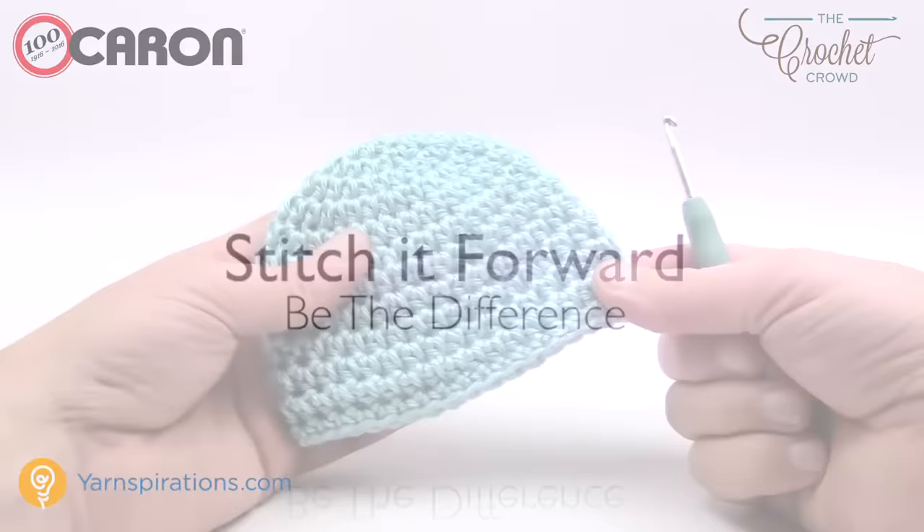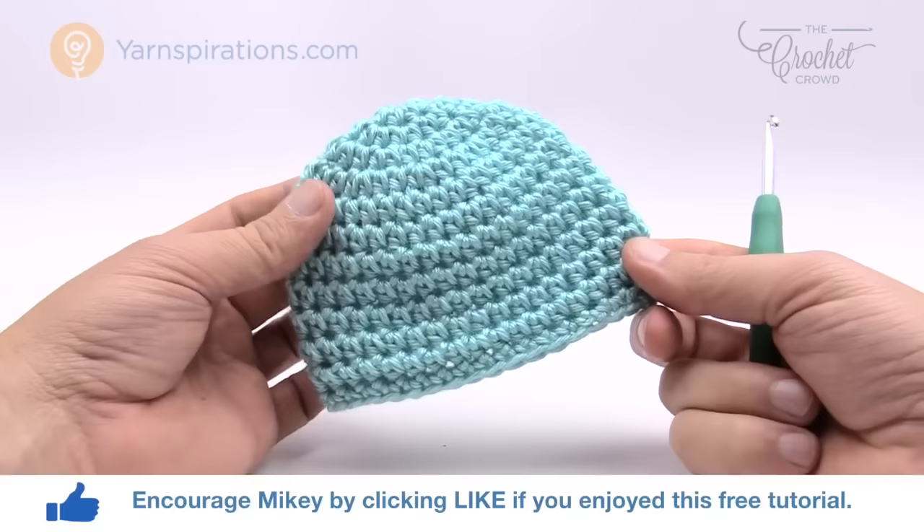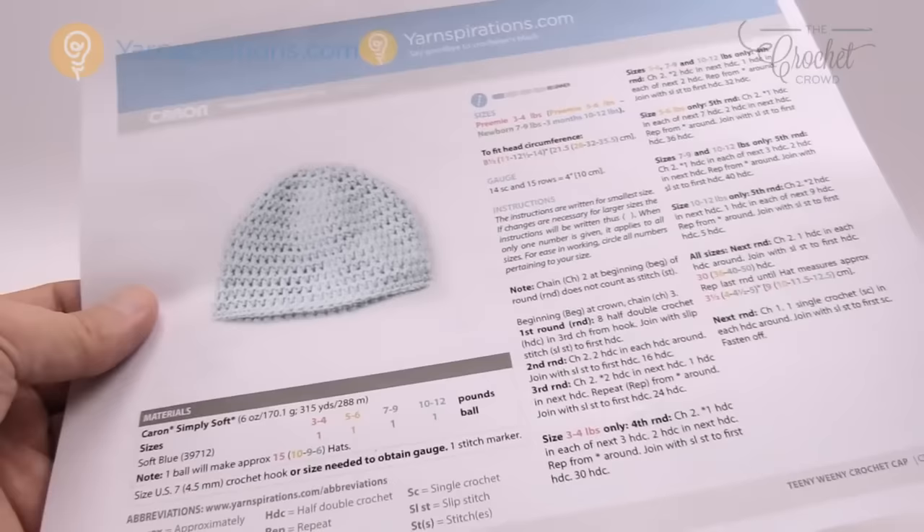In today's tutorial we're going to do the five to six pound Teenie Weenie Crochet Hat. This is a preemie version and we're using a four and a half millimeter size crochet hook, or US size 7. You can get a total of ten of these hats out of one Caron Simply Soft yarn ball. This pattern comes in four different sizes and all of the sizes are available in these easy to follow pattern instructions.